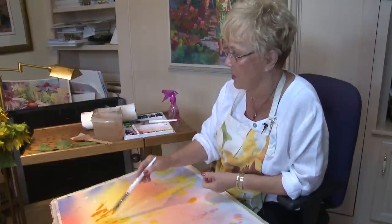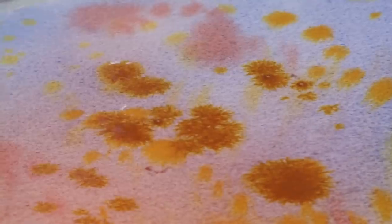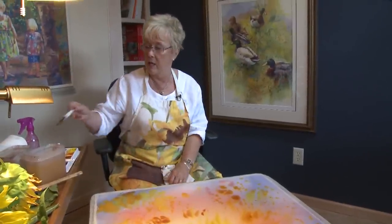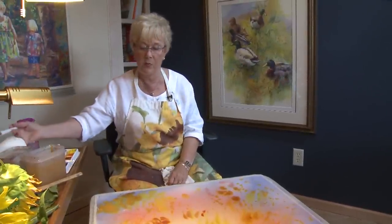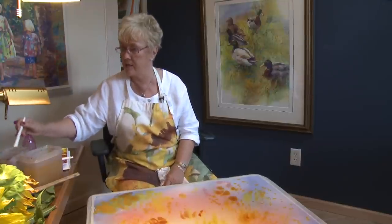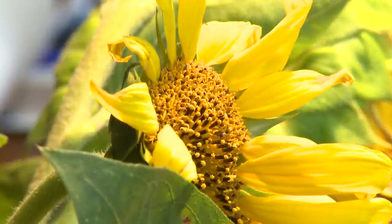This is cadmium orange. We're going to have the yellows and the oranges, and the other harmony is green. Later on we're going to put a little bit of green in this. I actually see some green in these sunflowers. You'll see more as I go along how the yellows, oranges, and greens are incorporated into the flower itself.